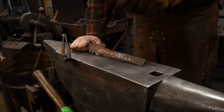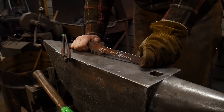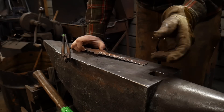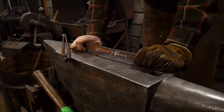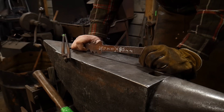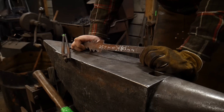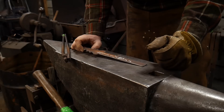Before we get into it, this video is in conjunction with an e-book that Jessica and I are selling called 'The Guide to 10 Hand Forged Christmas Gifts.' There are going to be some other gifts added to that as we go along. If you want a complete cost breakdown of time and materials, along with SEO and approximate price and profit margin from selling these during the Christmas season, check the link in the description down below.